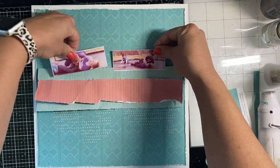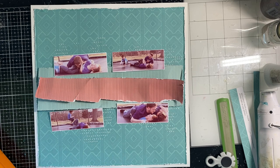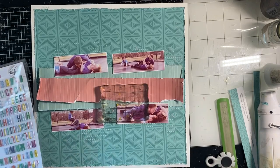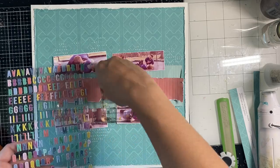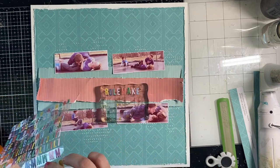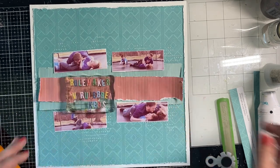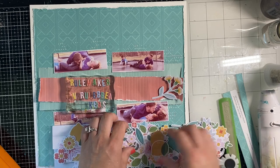Now I can see how the background is going to look. I'm sticking down the cardstock pieces, and all of my photos are also backed in crisp white to keep that as a recurring theme and help things be cohesive. I'm holding up the most recent Pink Fresh puffy alphas to see which ones I want to use — I go with the ones from Keeping It Real. My title is going to be 'Rule Maker versus Rule Breakers' because their dad is the rule maker and they are the rule breakers, all wrestling on the trampoline — which is not allowed.